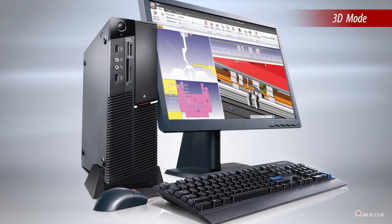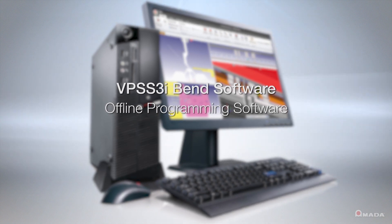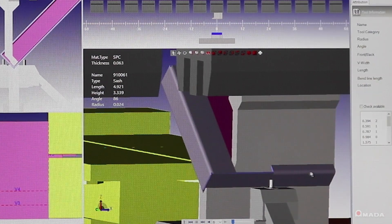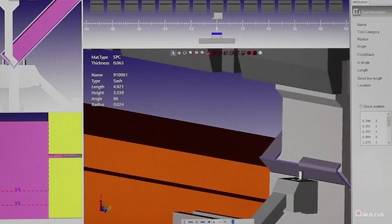3D mode utilizes programs generated offline using Amada's VPSS3i Bend software. Offline programming helps increase productivity by verifying parts and assemblies in a 3D environment, thereby eliminating machine idle time.